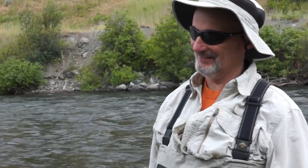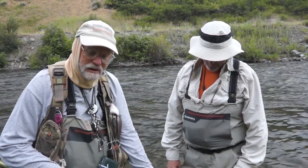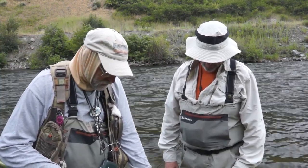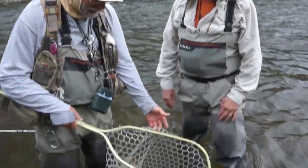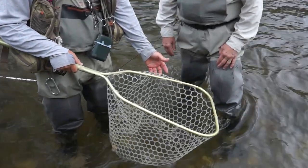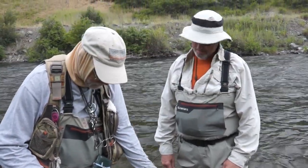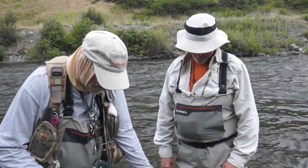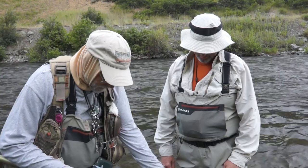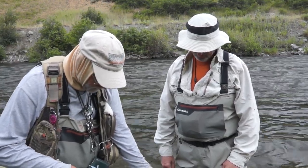We've got Bill here from Alabama. We've just started fishing this morning, working on the bounce rig techniques, and with this big fat fish in the net it's obviously starting to catch on. It's probably an 18-inch brown — we don't have our measure net, so I'm guessing maybe 17, but this is a very nice fish. We'll get some video of the fish and then some good pictures for Bill.